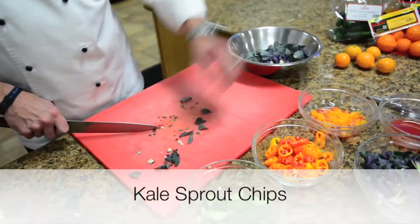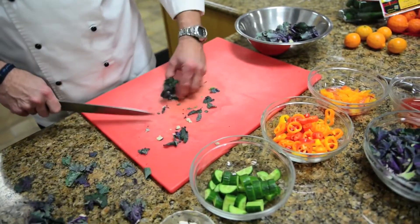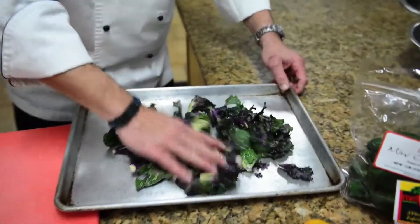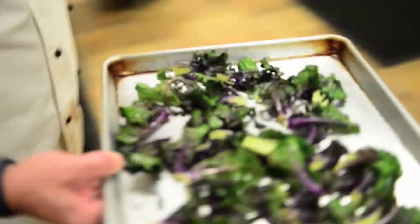For another option, how about our fresh kale sprout chips? Wash the sprouts well, rinse them, shake them dry, and cut them in half. Toss them in a little bit of olive oil, salt and pepper — just enough to lightly coat them and keep them from sticking to the pan.